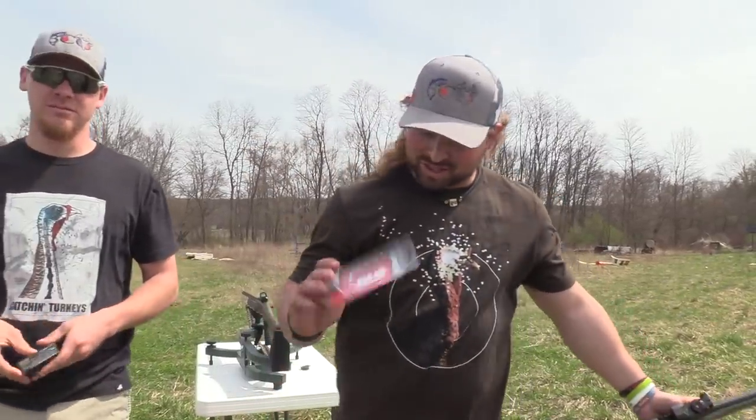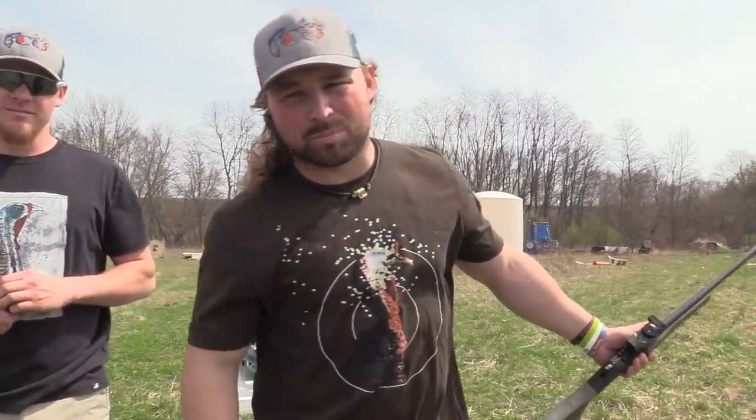What's up guys, Jake Sleesman, Blue Collar Outdoors, and today we got a new choke in Benelli Beretta Mobile Thread.